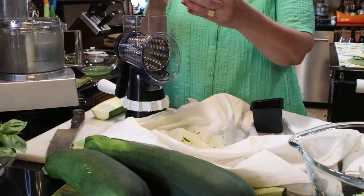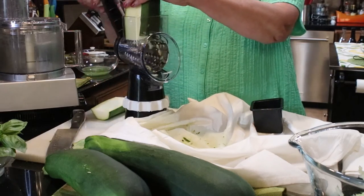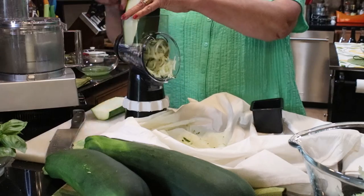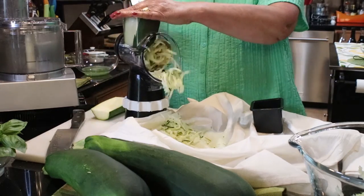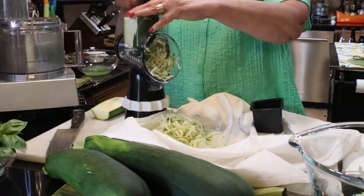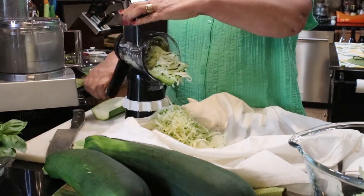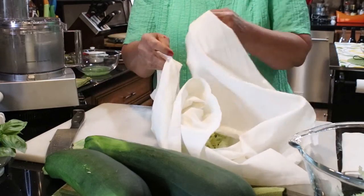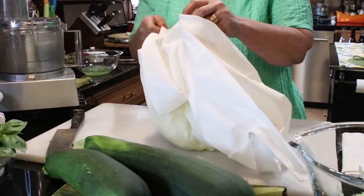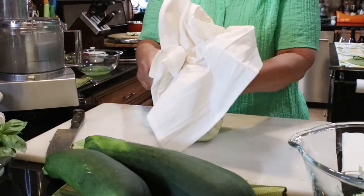Here's method two using the kitchen countertop grater. It's basically the same, only it's a little bit easier. Again you'll notice I'm grating right on top of the clean kitchen towel. And now the same method for gathering up the corners and squeezing your zucchini dry.